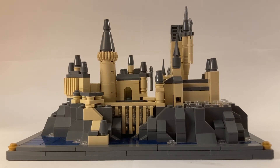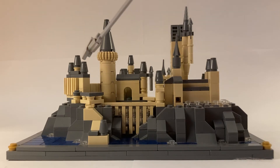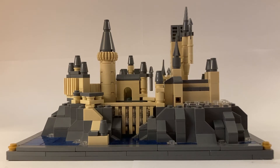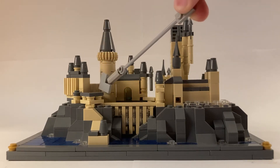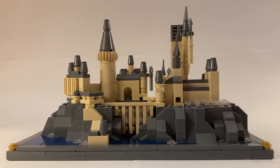I also replaced the greenhouses with just regular 2x1 clear plates to give them a more subtle appearance. The great hall used to be much too big, so I just shortened that down and made it a bit thinner. And for the first time, I added the little connecting hallway between that and the Grand Staircase Tower, which is a fun detail that I'm happy to have added.